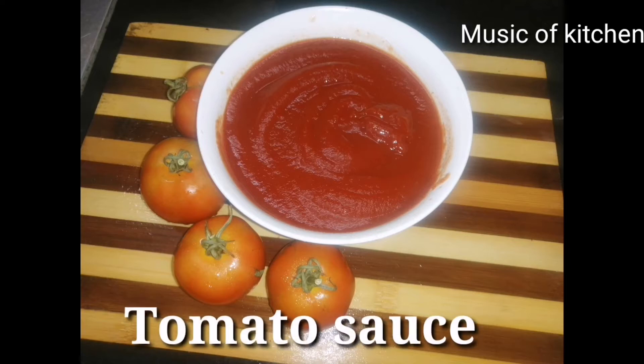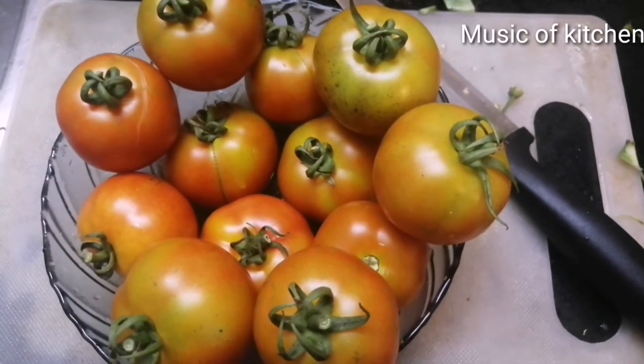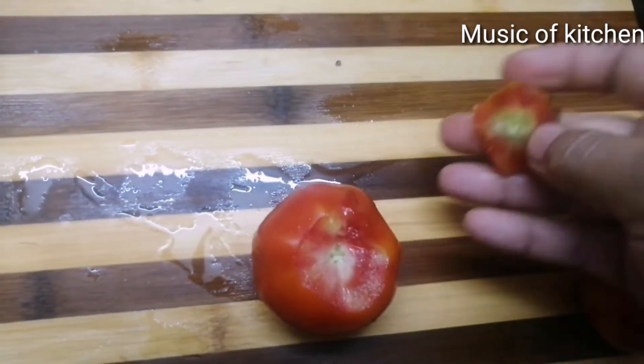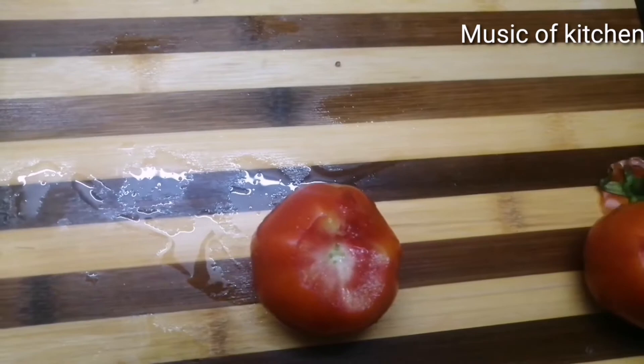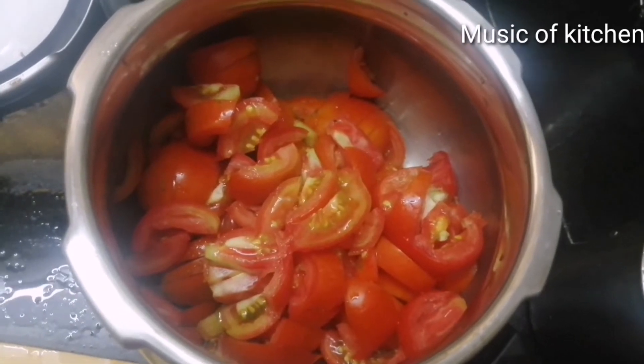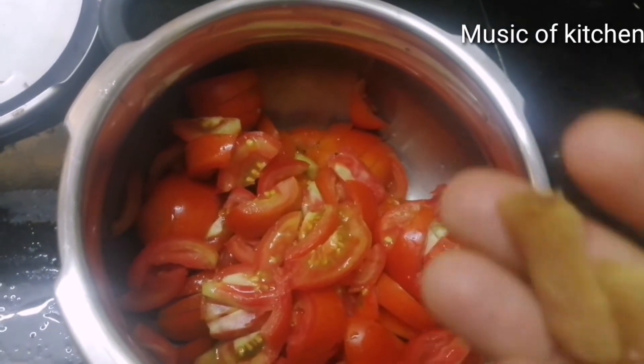We are going to cook tomato sauce and ketchup. I'm going to cook a little bit on the pan. We cook the whole pot, all the pot. We cook a little bit on the pan — this is the pan — so we cook it for a small pot.